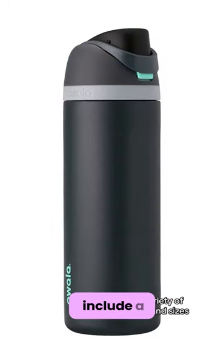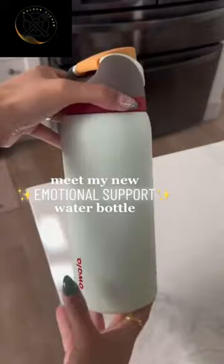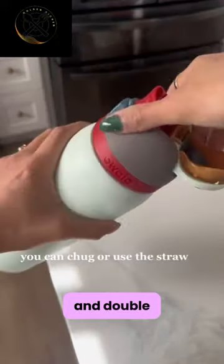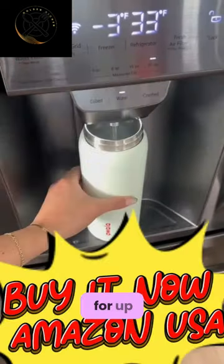Other features include a large aperture for simple cleaning and ice addition, a carry loop that also functions as a lock, and double-wall insulated stainless steel that keeps drinks cold for up to 24 hours.